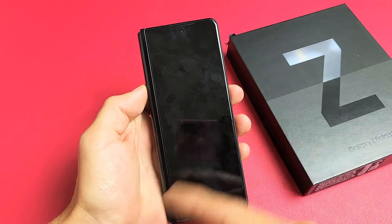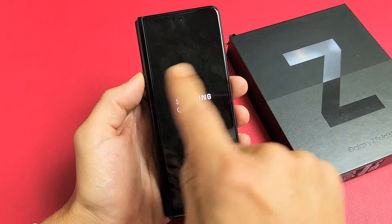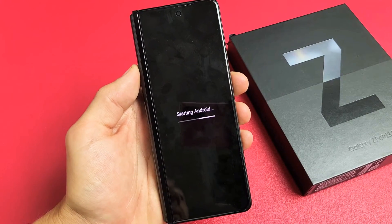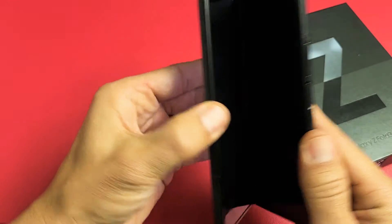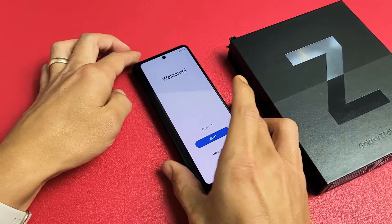Now this whole process is going to take about two or three minutes, so just be patient. It's going to sit on the Samsung Galaxy logo for a little bit. And voila, there we go — we are in business. Pretty simple. Any questions or issues, just comment below. Good luck, guys. Bye.